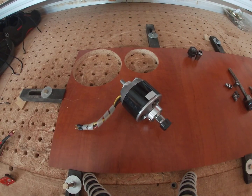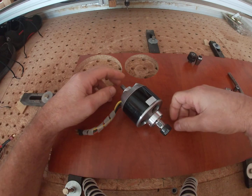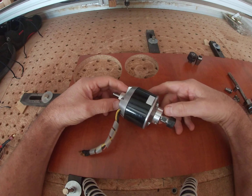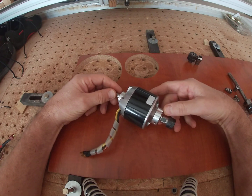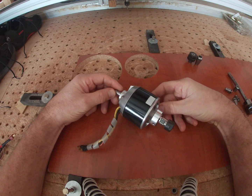Hi everybody, this is Andre from the DIY bench. A while back I explained how I converted a CO2 laser to a CNC mill, and the reason for that was obviously the costs of maintaining a CO2 laser. Today I'm going to show you all the different steps and things I tried when I decided to add the actual mill.